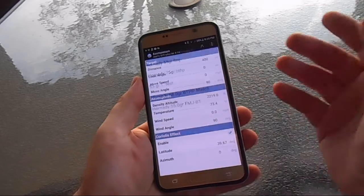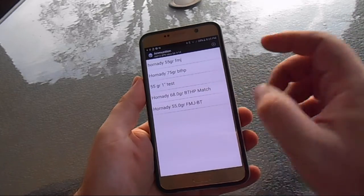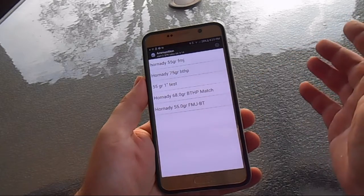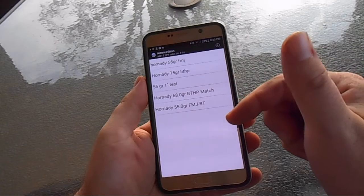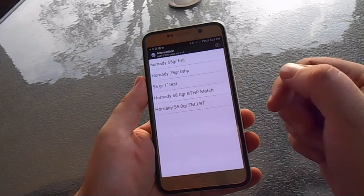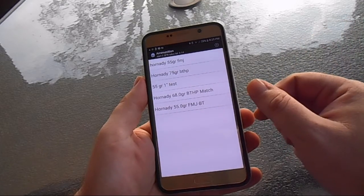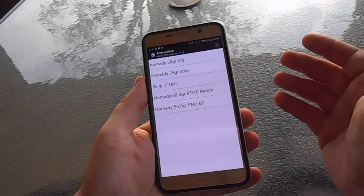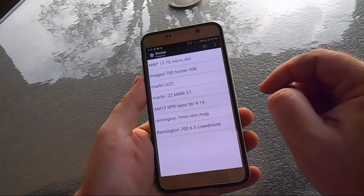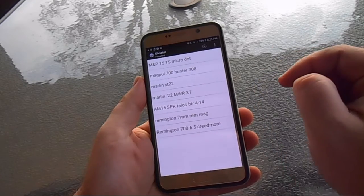It doesn't matter how many rifles or loads you've got — you can put as many as you want in and it'll run them all. You can also send data to the server and save it online, which cross-levels between devices. Or you can email your ballistic charts to yourself. I've been very successful at various ranges — I've shot all the way out to 800 yards using this application with .308.